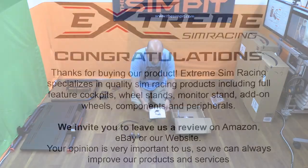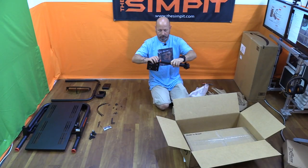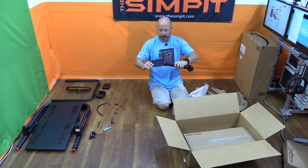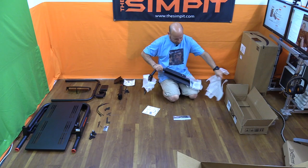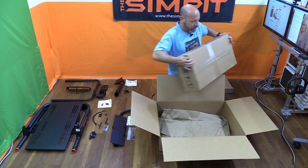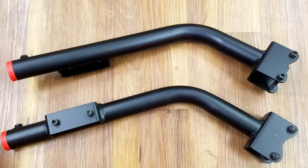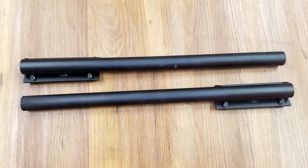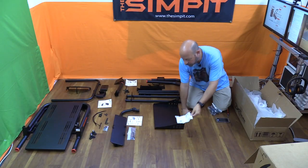Unpacking the accessories: the shifter mount is also mostly pre-assembled, then the keyboard tray also pre-assembled, and finally the monitor holder in its own box. The monitor holder includes two upright arms, two monitor mounts, two adjustable arms, a cross brace, a computer tray, and the needed hardware along with instructions.